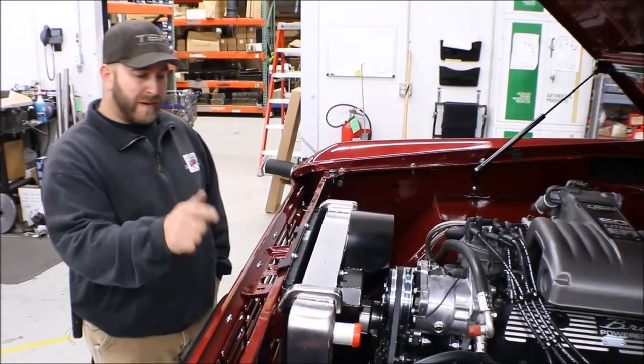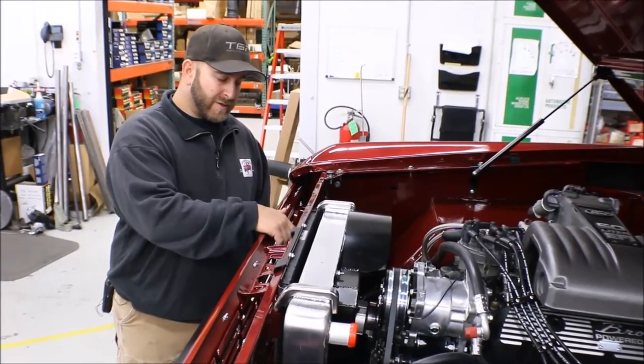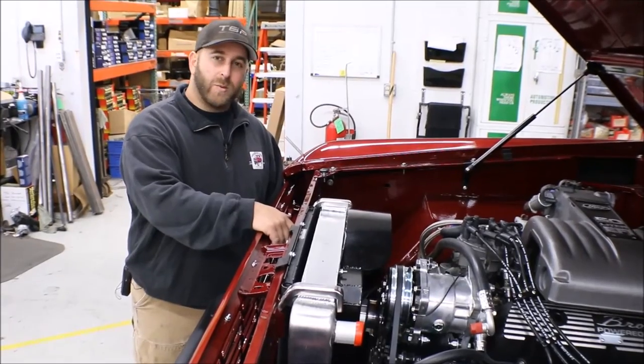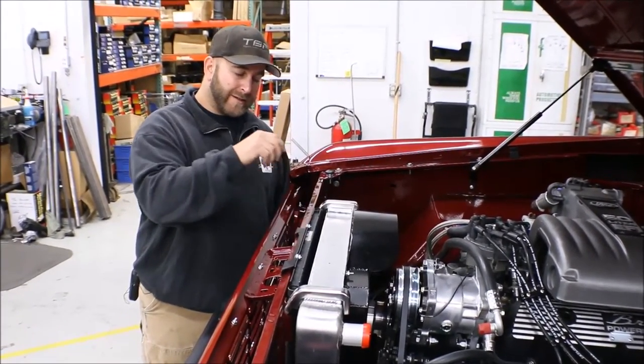First I'll start off by talking about the condenser here on the front. One of the biggest issues is your two hookup fittings here on the passenger side will interfere with the welds or the side tanks on the radiator here.